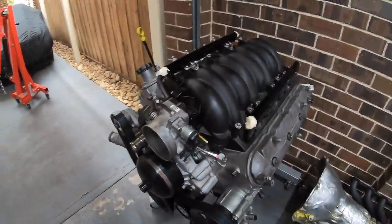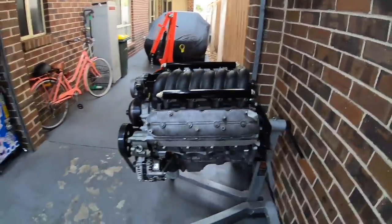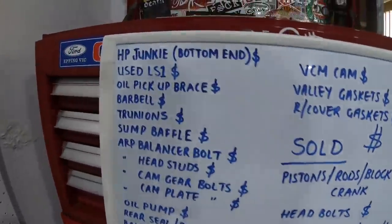This is a video I always planned to do at the end of the build, but people have been asking for it, so I thought better to do it sooner rather than later. I'm going to break down the costs of exactly what this engine cost me. This is the engine out of my VN that spun a bearing across the line at Heathcote. It's had a full freshen up with a lot of added goodies — my version of cheap but reliable. Not going for big power, probably gonna make the same power as before, maybe a little more. I just want this thing to be reliable so I can thrash the absolute out of it without a problem.